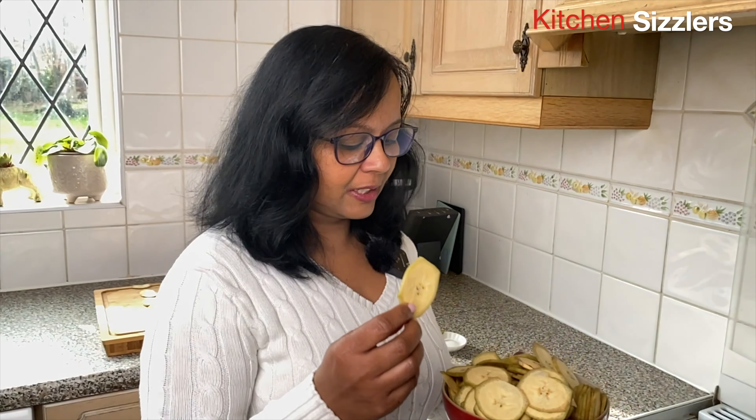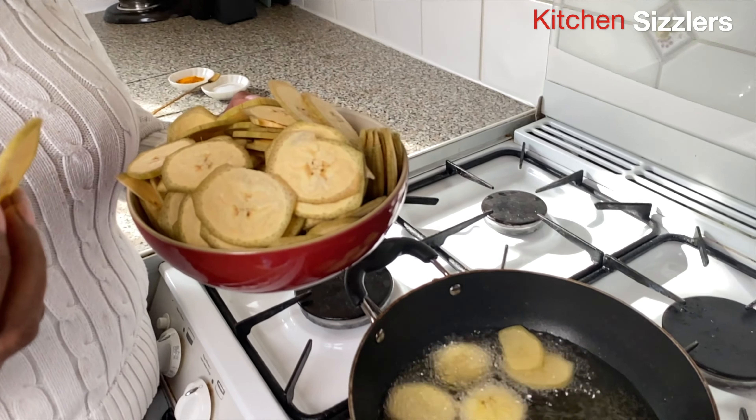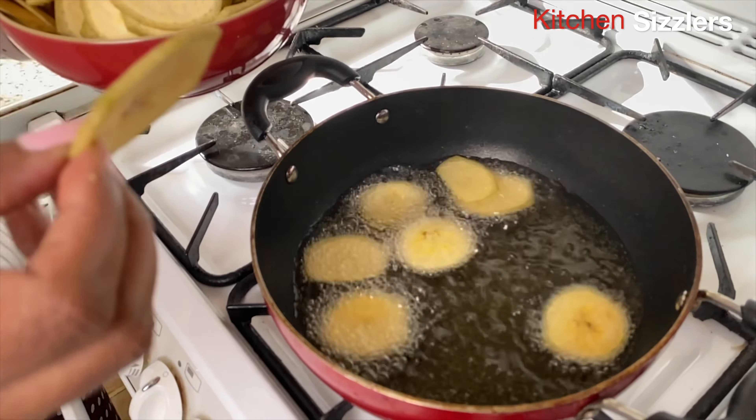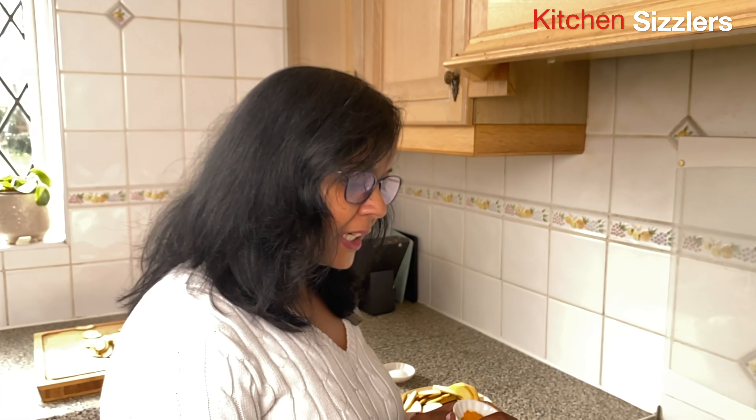The bananas are now cut into slices and the banana chips are now cooking. For the color we need to add some turmeric powder.